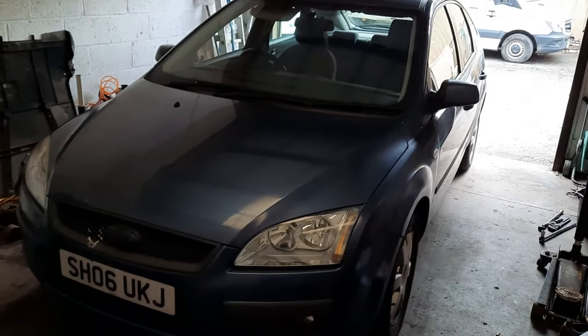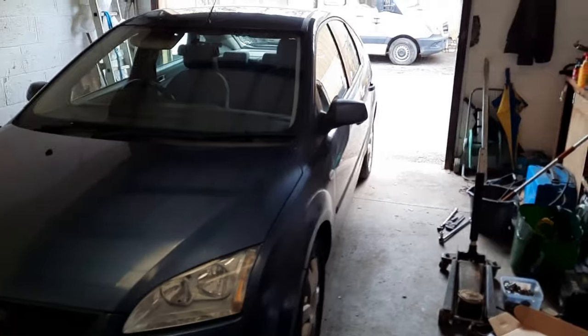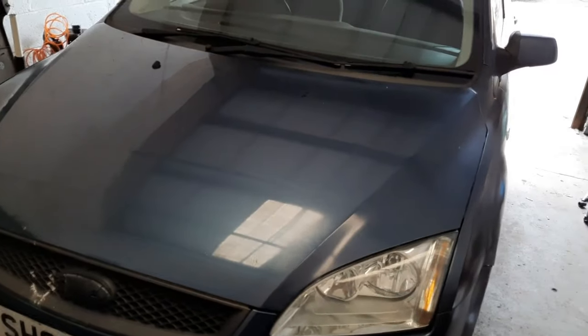Hello and welcome back. This little one here is my own sort of workhorse vehicle, the Ford Focus. You may have seen it - I think I did an alternator build on it recently.